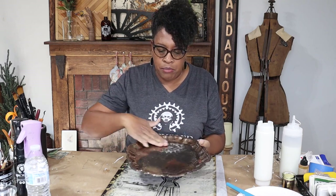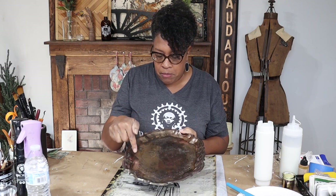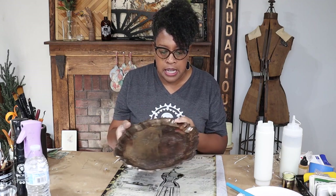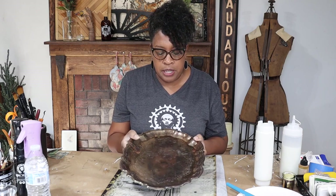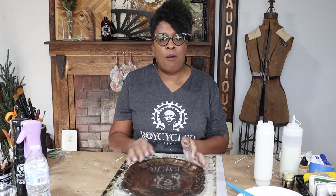So I cleaned the inside really well and my plans are I'm just going to paint the inside and leave the silver on the outside because I love it, and then we're going to do some decoupage. Hi, my name is Royce Hunt-Bell, owner and operator of Royce High Holder Treasures. Let's get started.